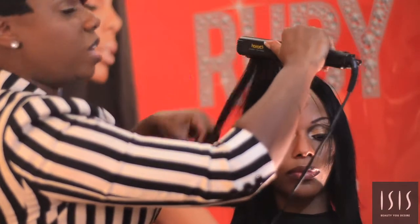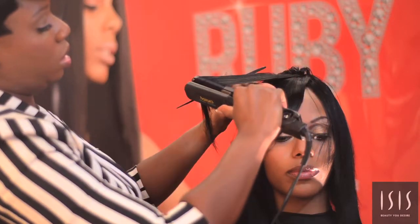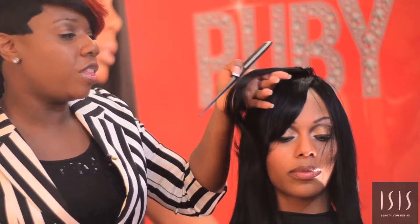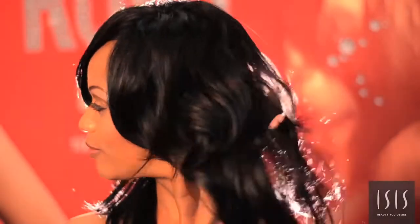By the way, I have absolutely nothing on her hair — no products. Look at the way the hair reacts to the flat iron without anything added. So if you're looking for hair that has longevity, that you can shampoo at least 15 times, hair that has body and movement, is tangle-free, has a healthy soft texture, lots of moisture, and no shedding — the Brazilian Ruby Remy Hair by Isis Collections is just for you.